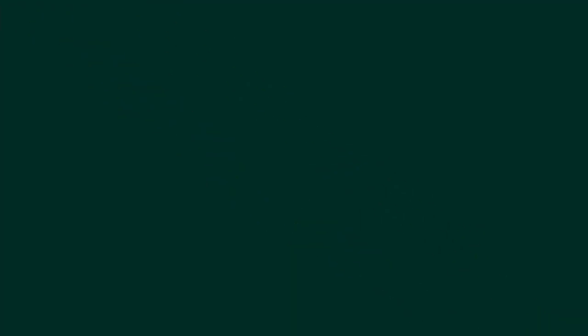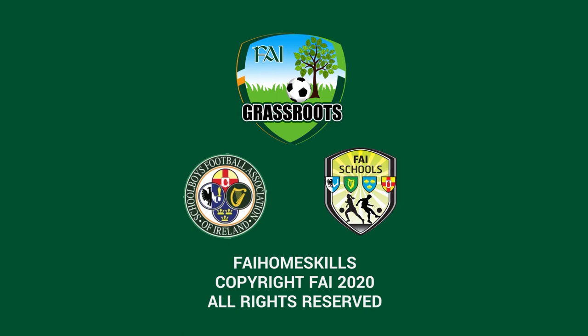Hope you enjoy yourself and stay safe. Thanks for watching everyone. This is an FAI Grassroots presentation in association with the SFAI and FAI Schools.